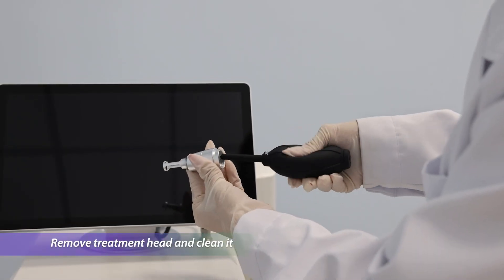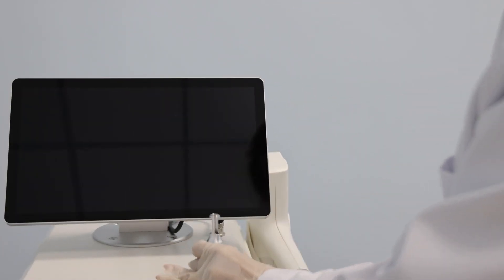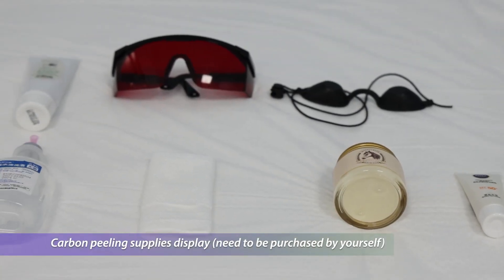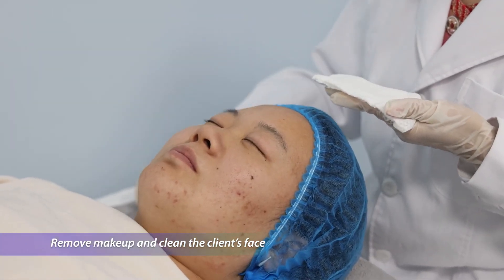Remove the treatment head and clean it. For carbon peeling, the required supplies must be purchased separately. Begin by removing makeup and thoroughly cleansing the face.